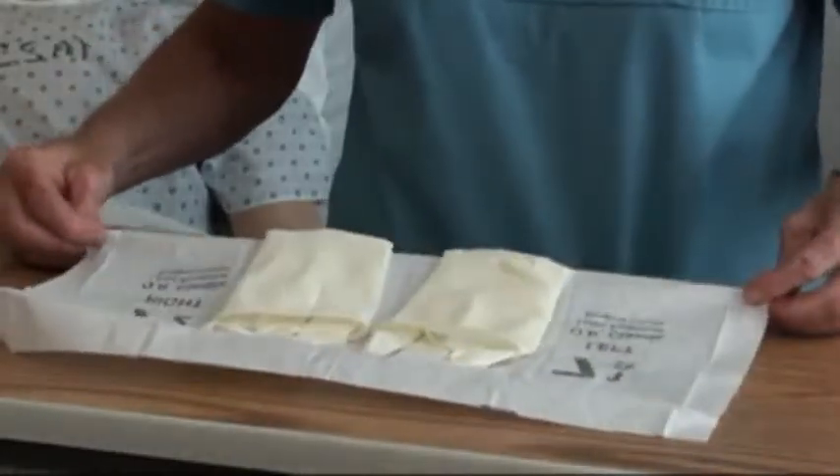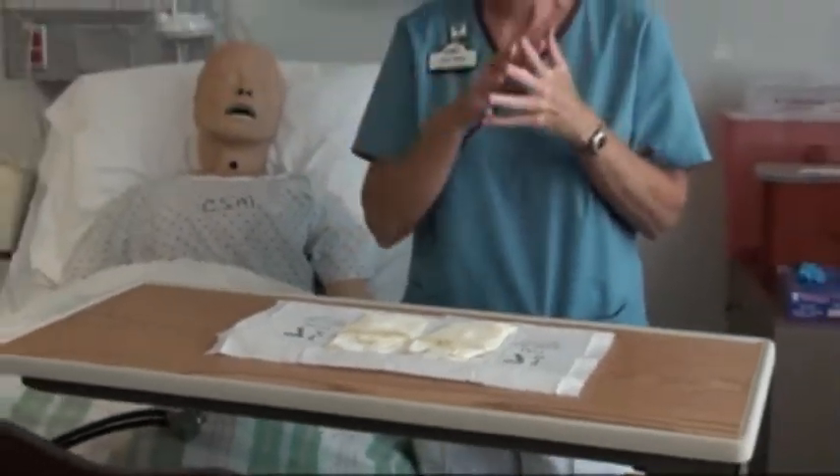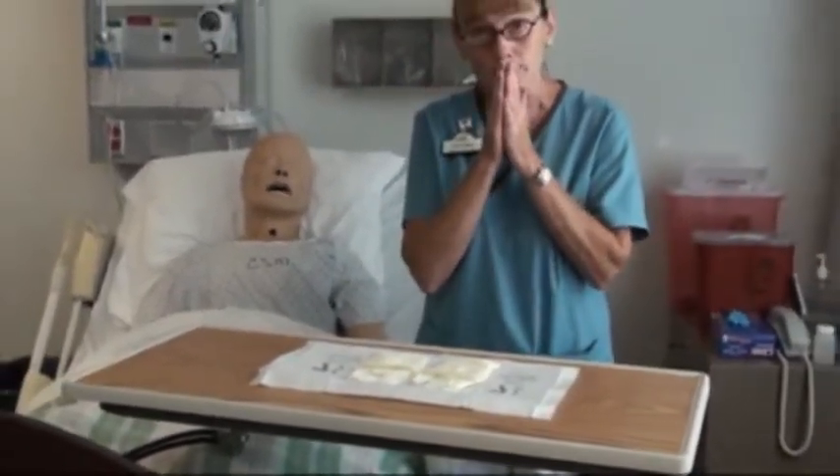Now, one of the first things I see is my right side and my left side. You want to put the dominant hand on first, whichever it might be for you. Keep a couple things in mind: my bare hand can only touch the inside of the glove, and the only thing that touches the outside of the glove is another sterile glove.